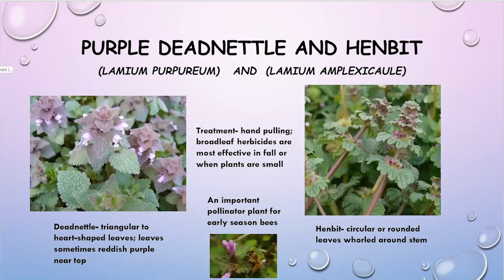The next most common weed I'm getting questions about right now is dead nettle and henbit. These look very similar and are often called by the wrong names. Dead nettle has triangular heart-shaped leaves, sometimes kind of reddish purple, and henbit leaves are circular, whorled around the center stem. For treatments, hand pulling works well. You can use broadleaf herbicides, most effective in the fall when plants are small. There are also pre-emergence options for dead nettle and henbit. These are pretty easy to pull up and are often found in garden bed areas.